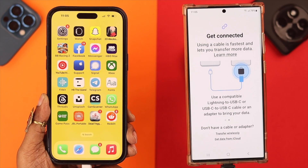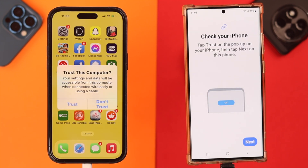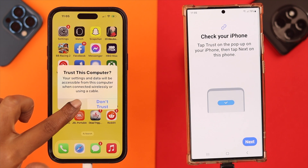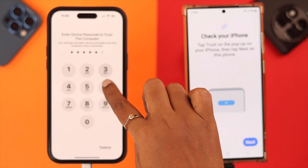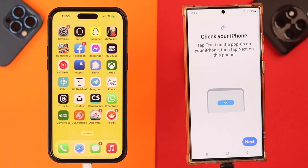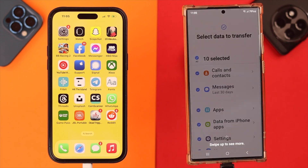Wait for a while and from the pop-up on your iPhone, tap on 'Trust'. Enter your screen passcode if you have any. Then on your Samsung, select 'Next'. From here you can select which type of data you want to transfer.